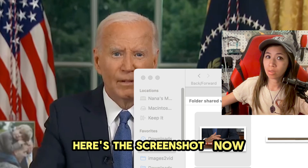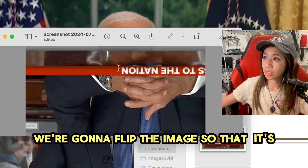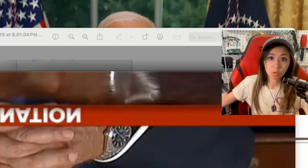Here's the screenshot now. So what we're going to do is flip the image so that it's right side up. But then we're also going to flip it vertically or horizontally because when you take pictures, the image is inverse.